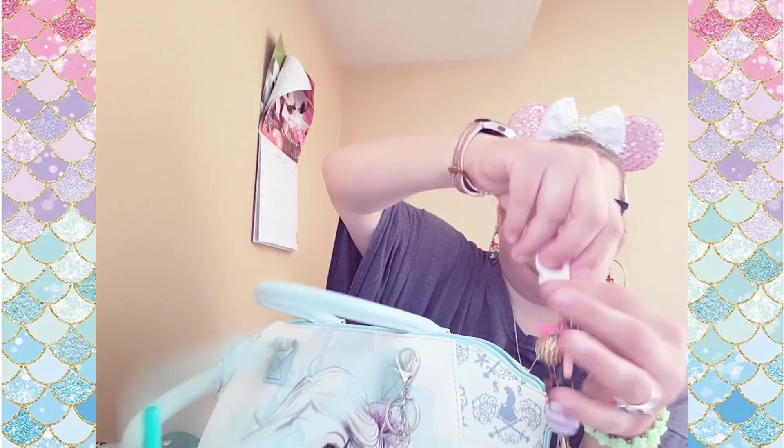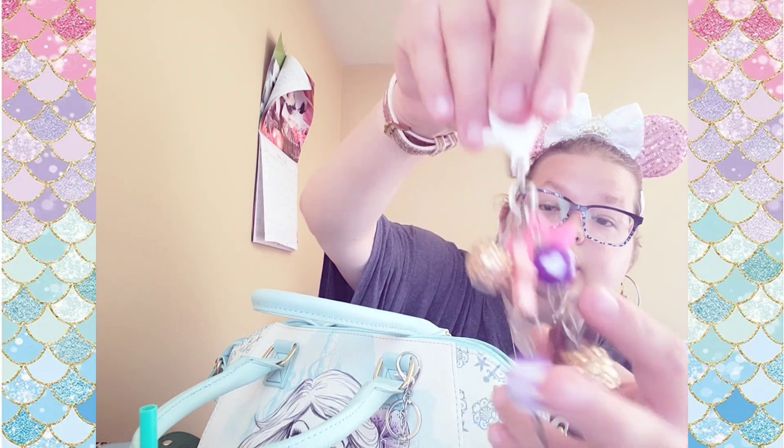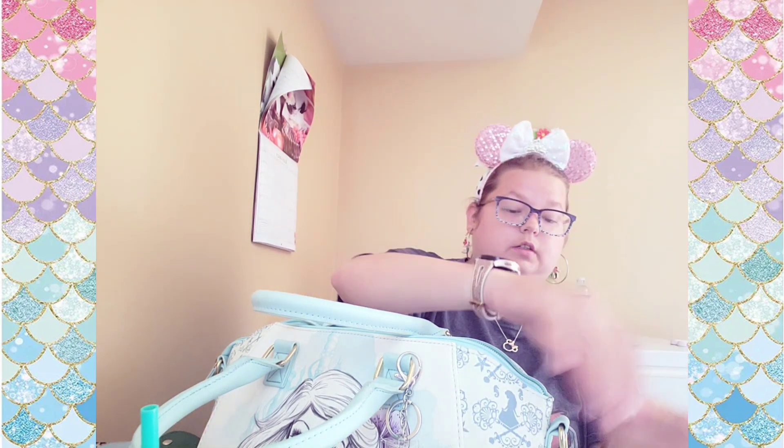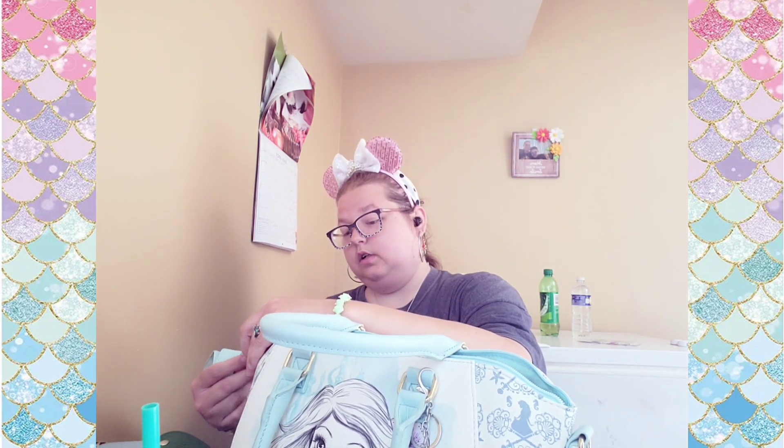I already showed it on my channel a while back — just a charm I put on here. And then like this right here, you can take it on and off, just take the straps off and carry it like this. So as you can see, and you've got the inside.